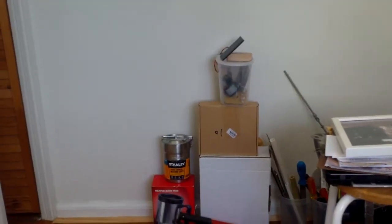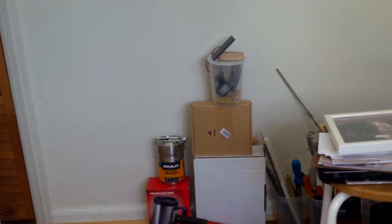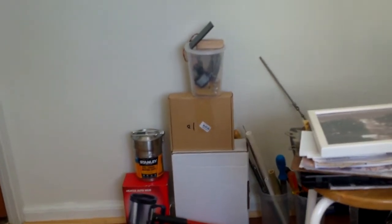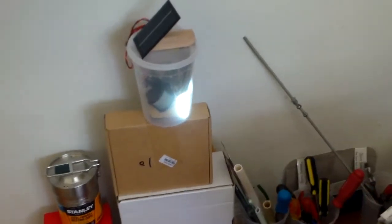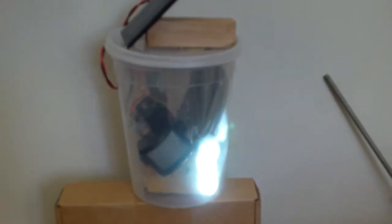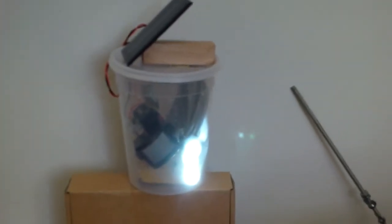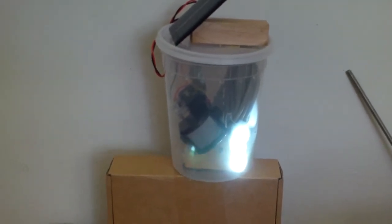I'm testing this motion sensing light. I'm about seven feet away and as I approach it, it turns on. The motion sensor and all the electronics and the battery are enclosed in a soup container, and I added a solar panel on top so that it can be solar recharged.